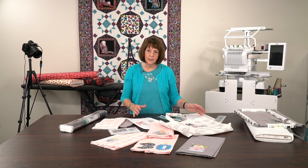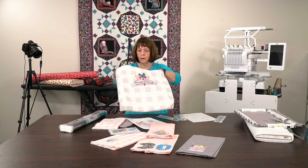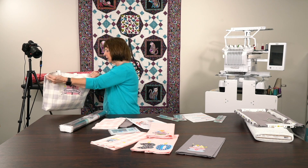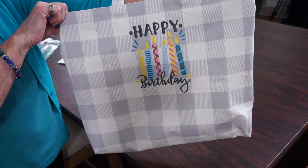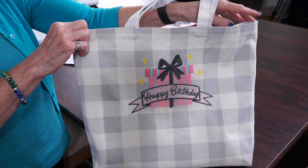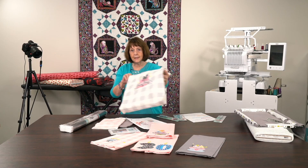I had done one of the Kimberbell bags and this is it, all finished. You can see on the back, and I'm going to put it over here where you can see it a little bit closer because I think it's really fun to see the embroidery. Wouldn't this be just fabulous to have in your stash for any of your friends, ready to go when you don't have something for a birthday gift?